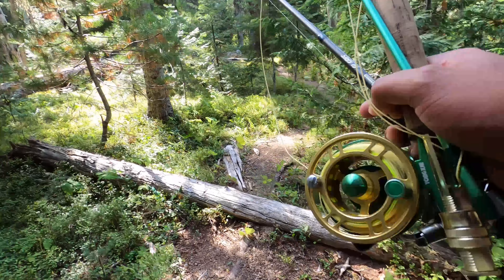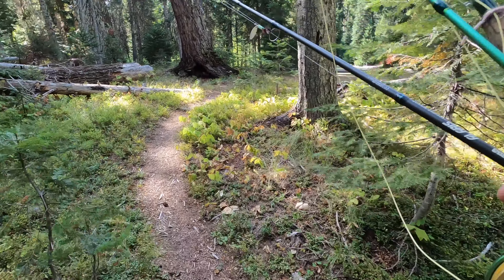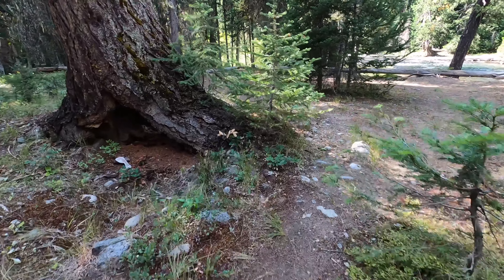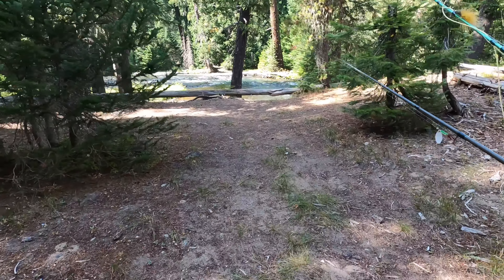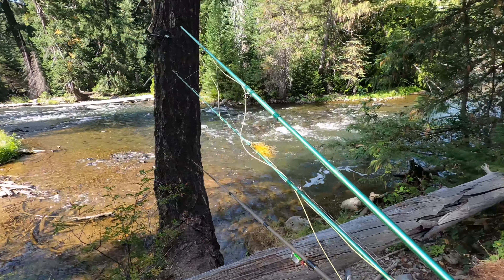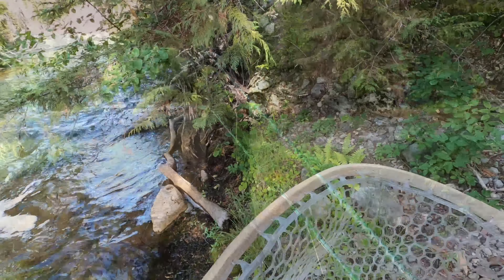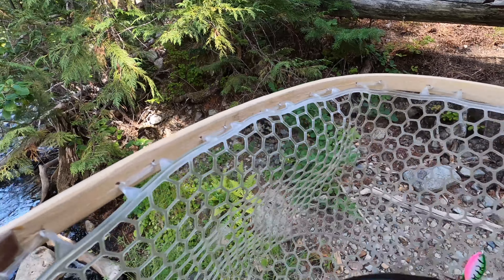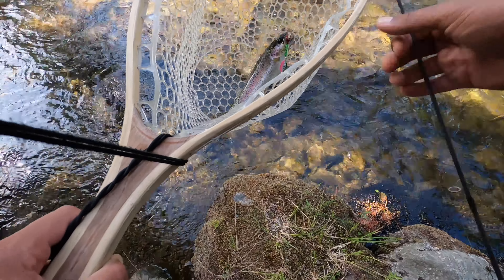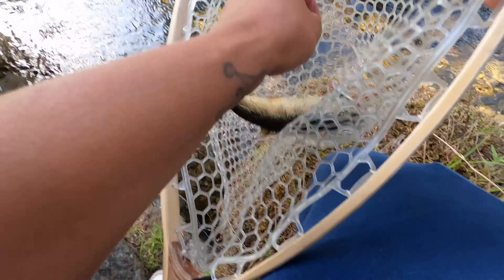Go over this right here, going through here. So peaceful out here. Hopefully not too peaceful to see a bear. Maybe above or below it. Got me one little rainbow! Yeah, let me just try to wet my hand. Little rainbow, hold on buddy.